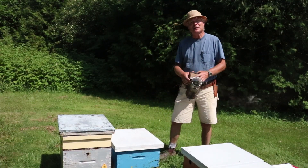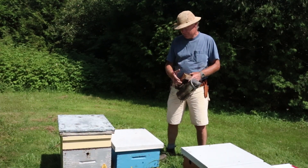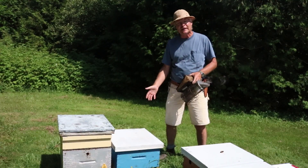Hi there! We're here today to talk about laying worker colonies. We've got one right here in front of us so we're going to have a look at that.